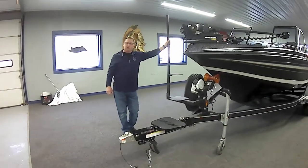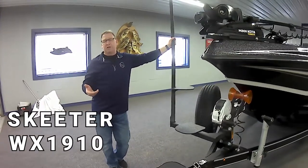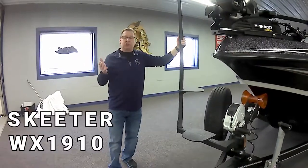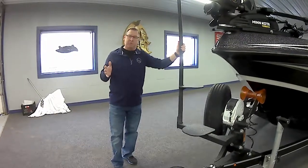Today we're going to talk about the 2022 Seeder WX1910. I consider this to be one of the best valued walleye boats on the market. It's basically just shy of 20 feet, tons of power, tons of room, and the fishability is amazing with this.